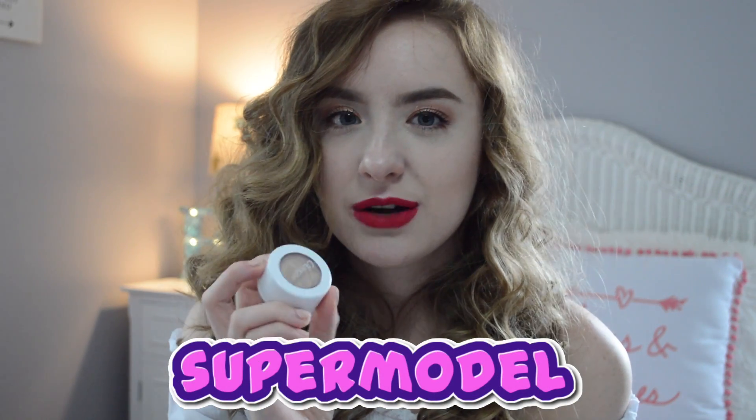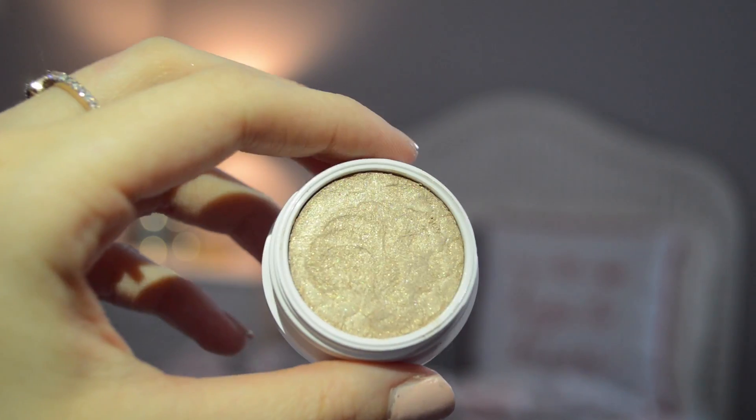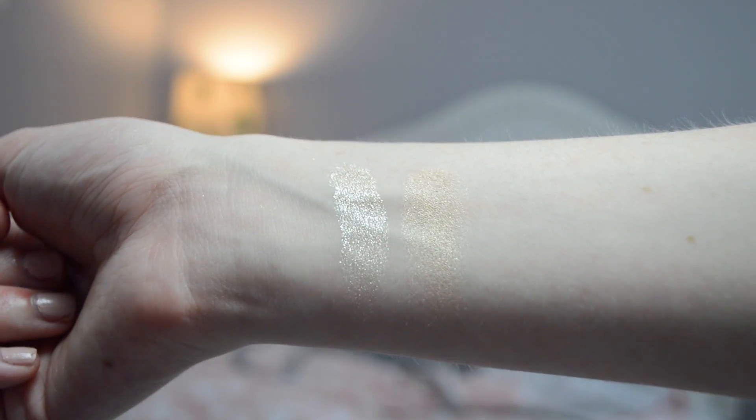The next one I got is Supermodel. It is a satin and it's also considered a neutral. I put this on my brow bone today — it's a pretty gold color, kind of goldy when you put it on. It looks pretty as a highlight on your brow bone.